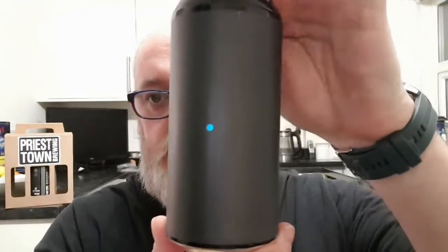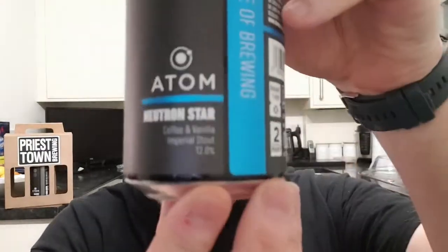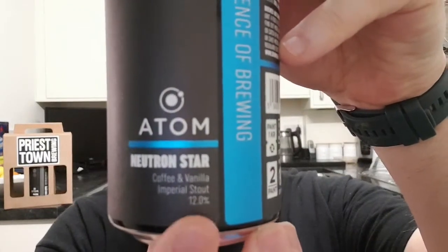We've jacked up the ABV a little bit, and this one is Neutron Star. It is a coffee and vanilla imperial stout coming in at 12% ABV — it says so right there.